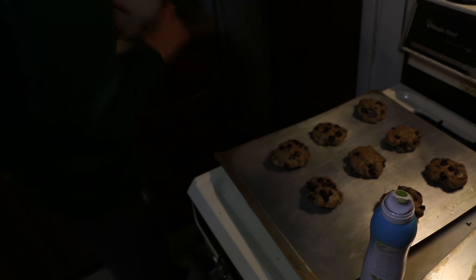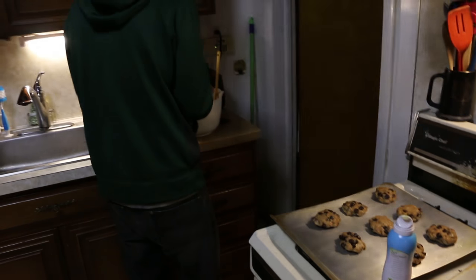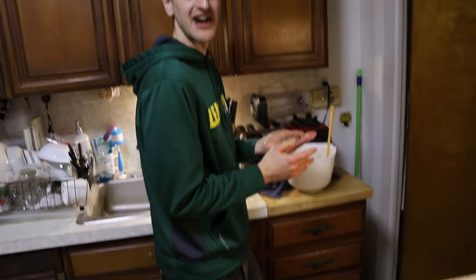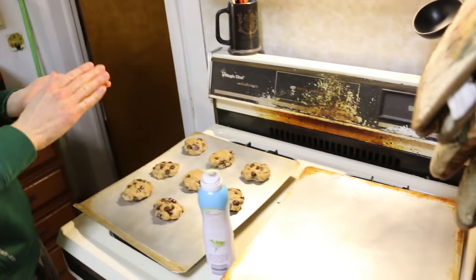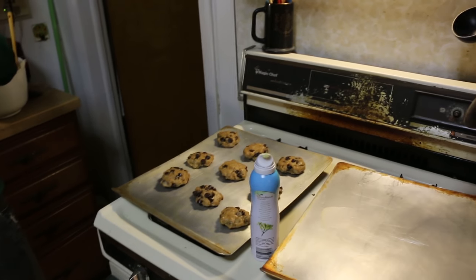I'll do one more normal one and then we'll just do one giant one. Are you really doing that? Yeah, why not? That's my motto when I cook — why not? There's a big difference between winging it and seeing what happens. So let's see what happens.